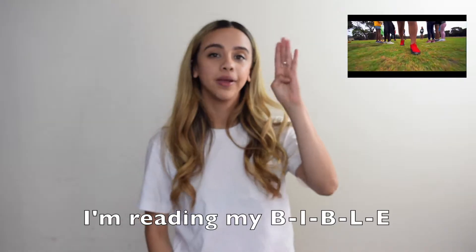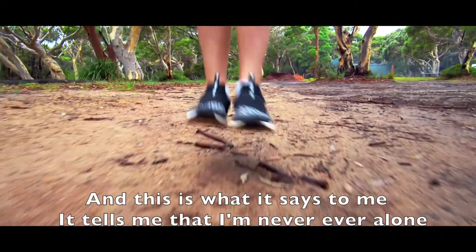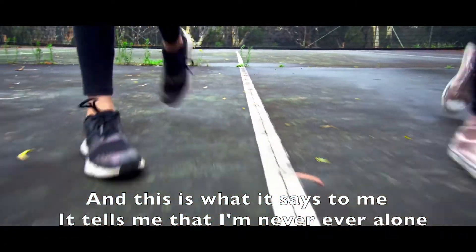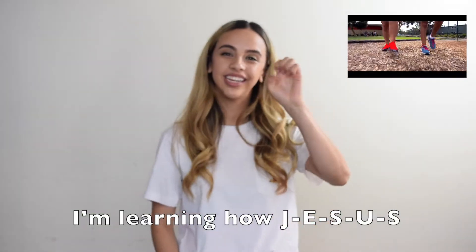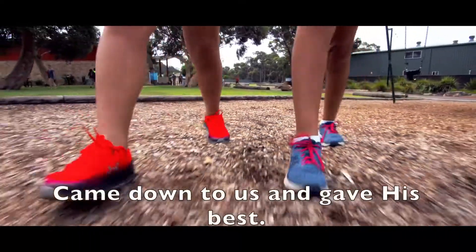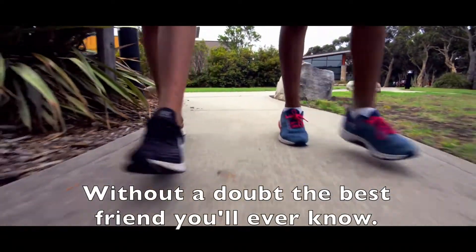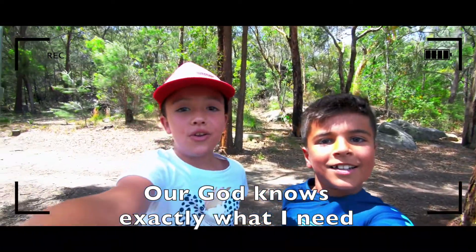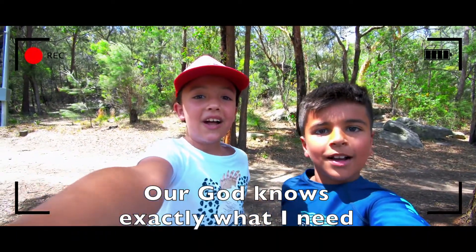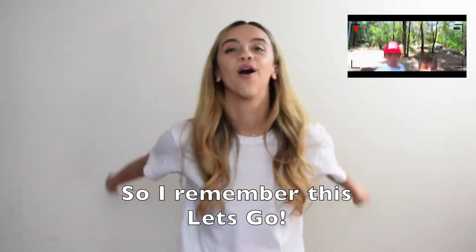I'm reading my B-I-B-L-E, and this is what it says to me — it tells me that I'm never ever alone. I'm learning how J-E-S-U-S came down to us and gave his best. Without a doubt, the best friend you'll ever know. Our God knows exactly what I need, so I remember this — let's go!